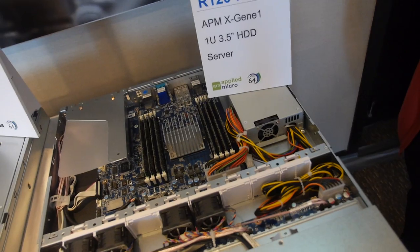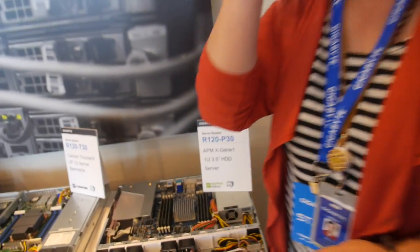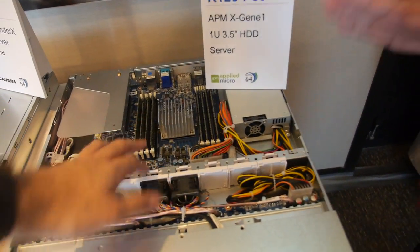Are you already selling this? Yes, since last December. And this is X-Gen1 — very stable? Very stable.